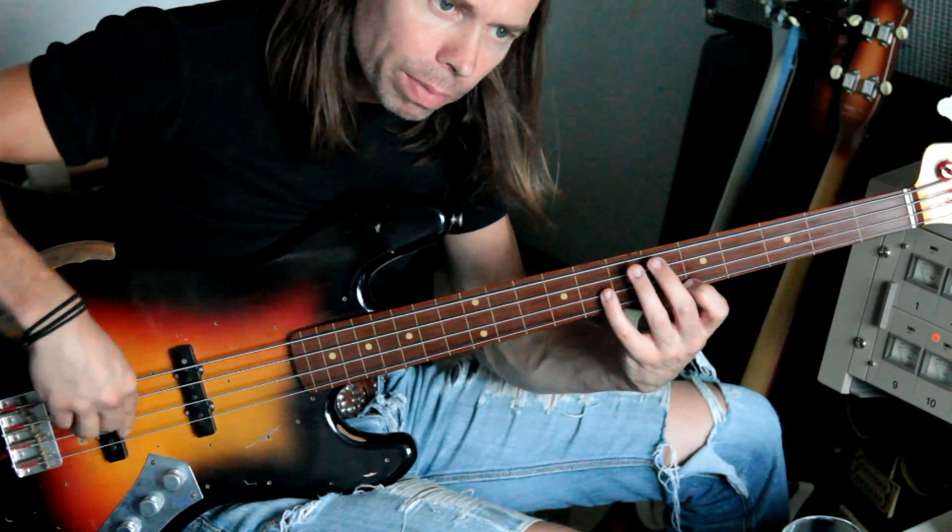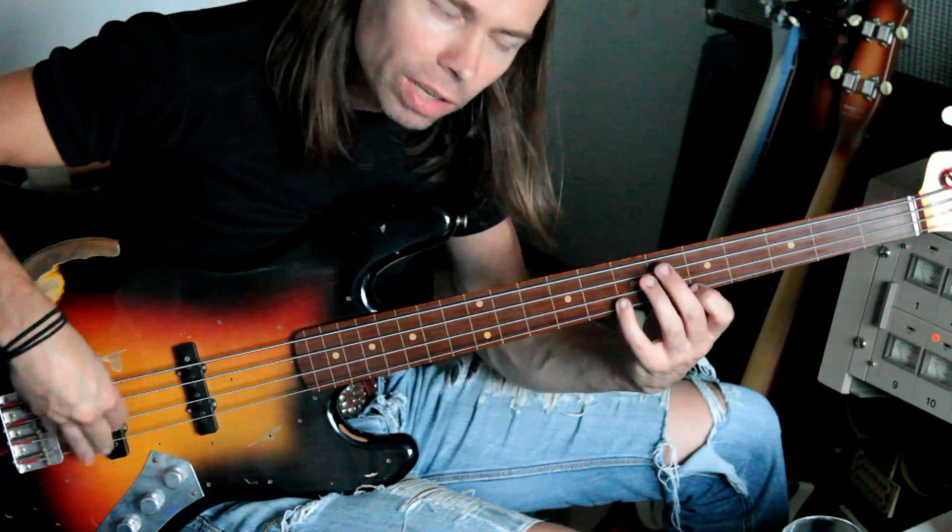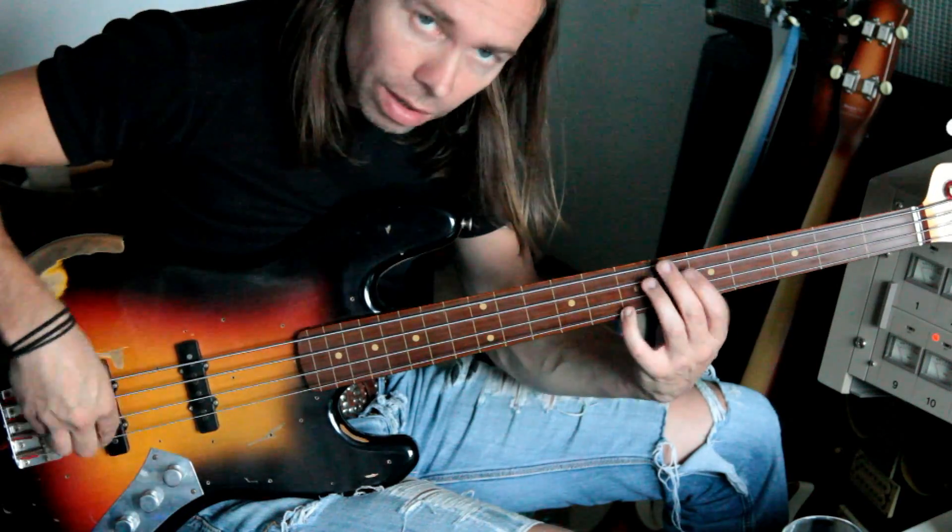And repeat and repeat. You can play the horn section on bass as well, or with another instrument.